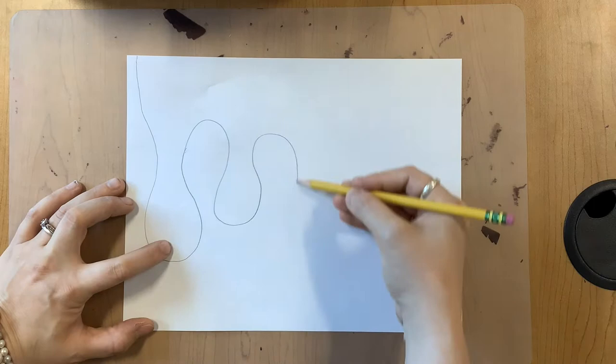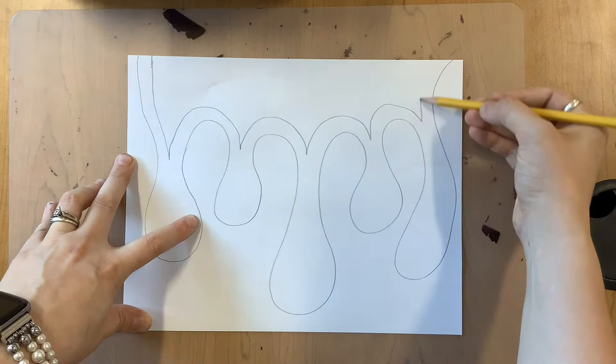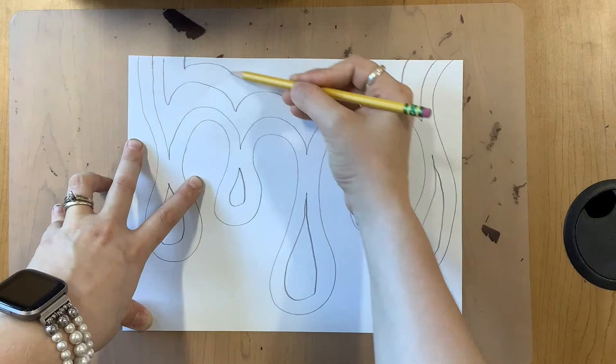Your first step is to draw the drips on your paper. You can come down, loop this around, and when you do a paint drip, sometimes it gets thinner and then it collects at the bottom. Then I will need to repeat these lines so that I can have my color scheme. Notice how I'm not going inside the thin area — I'm going to draw that as a separate drip, and this will help you color your drips in a fast manner.